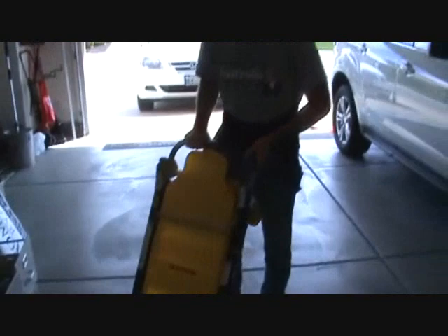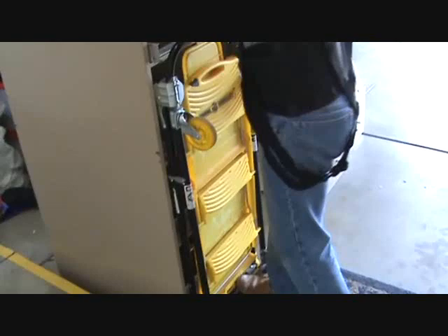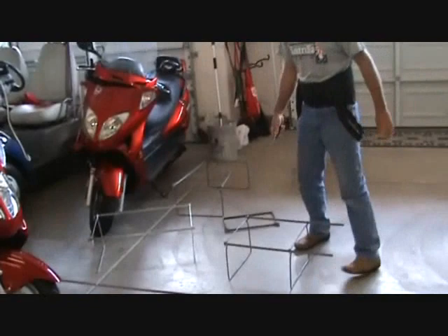Let's just try this — I'm gonna tilt it back. I think I can just lift it all the way up. Okay, I'll meet you around front — we're going through the front door. Go ahead and shut that off. The cabinet's going now.